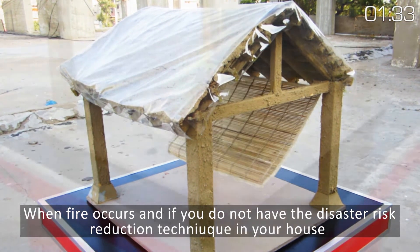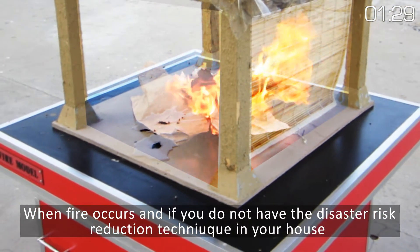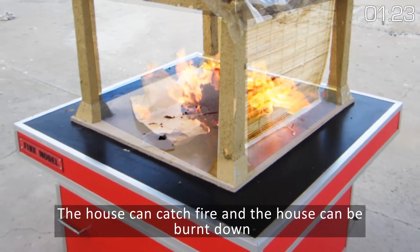When fire occurs and if you do not have Disaster Risk Reduction technique in your house, the house can catch fire and the house can be burned down.